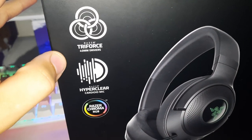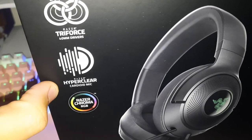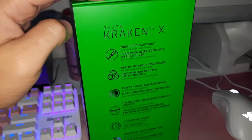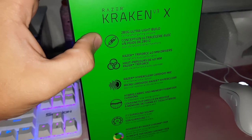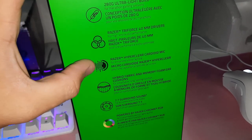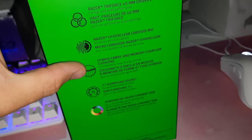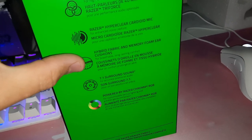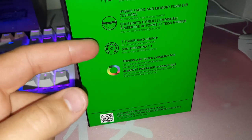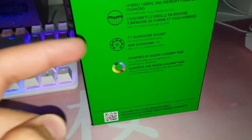On the box we have Razer Triforce 40mm drivers, HyperClear Cardioid mic, and Razer Chroma RGB. On the side: 280g lightweight build, hybrid fabric and memory foam ear cushions — breathable and all that. 7.1 surround, I'm excited to test that out. And RGB powered by Chroma. This is my second Razer product that I've bought.